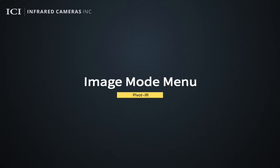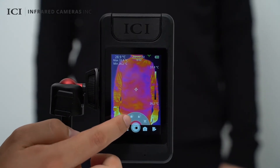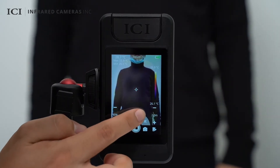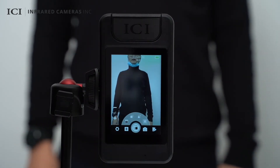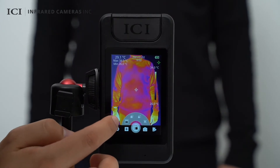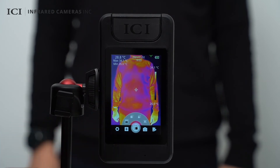On the image mode menu, you can choose from four image modes, including infrared, ICI dual vision, picture-in-picture, and visible light. In the infrared and visible light modes, one-time, two-time, and four-time digital zoom are supported.